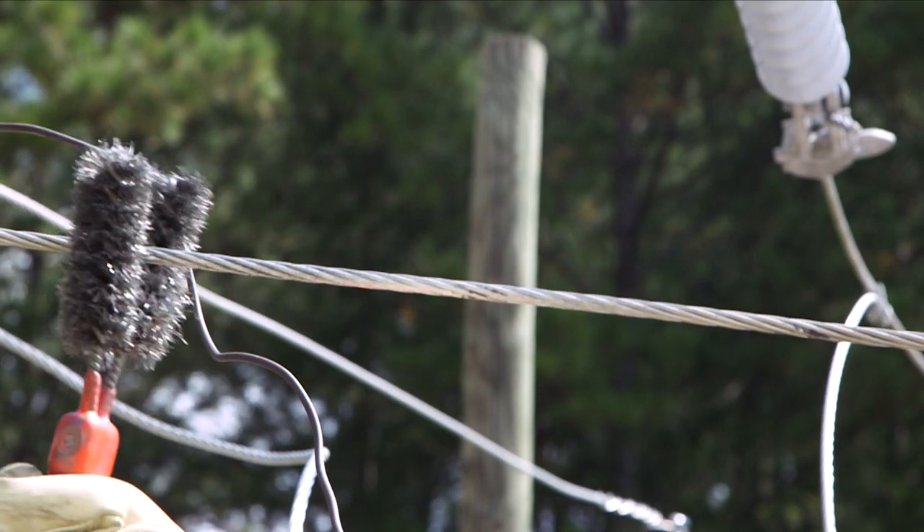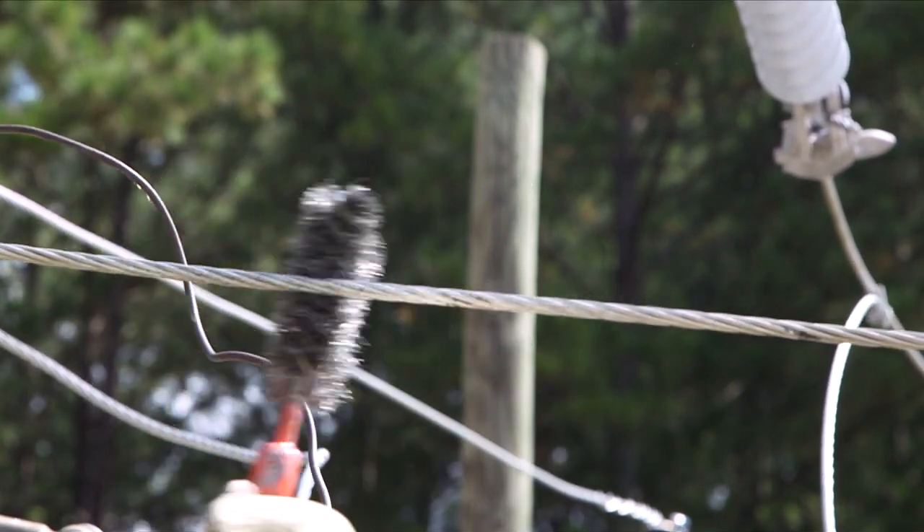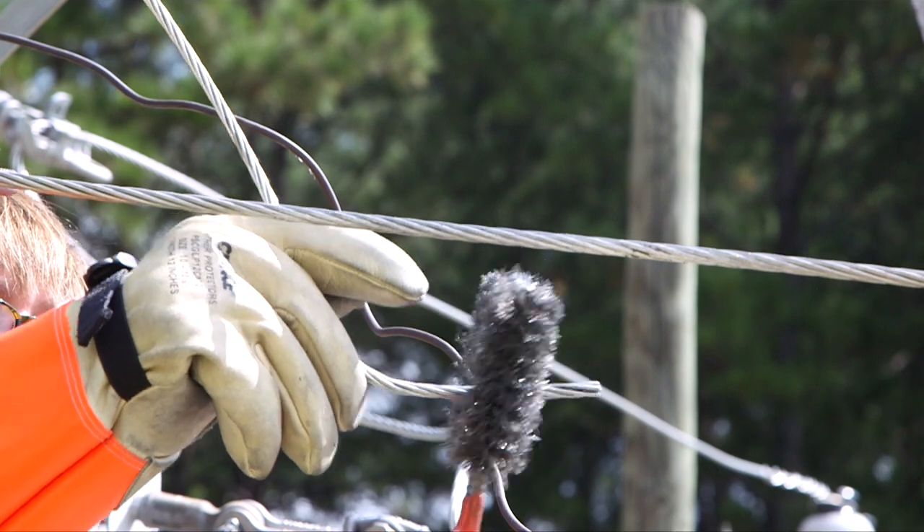Vigorously clean all contact surfaces of the connector and conductor with a stiff stainless steel wire brush to remove oxides. Typically a bright aluminum surface should be obtained.